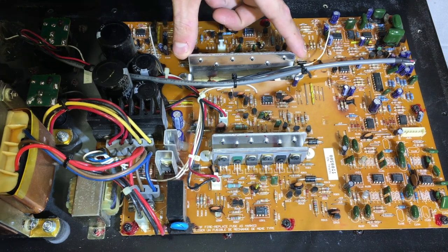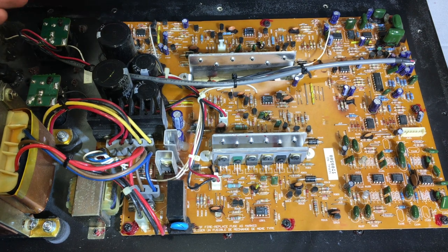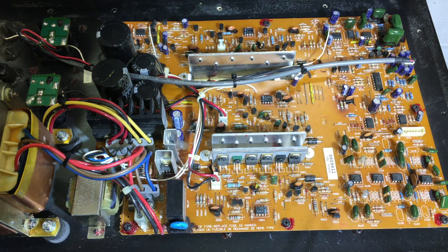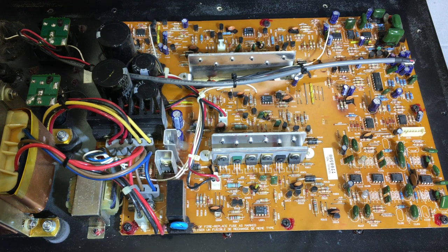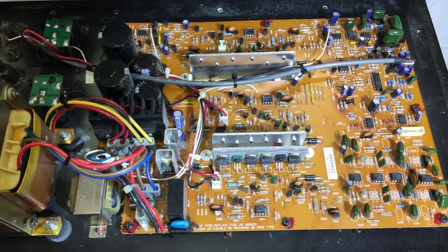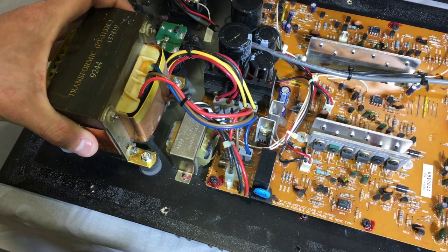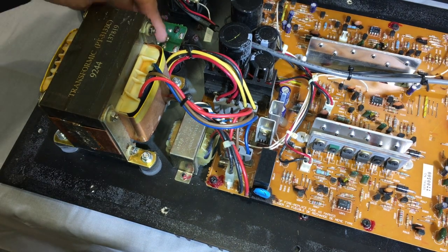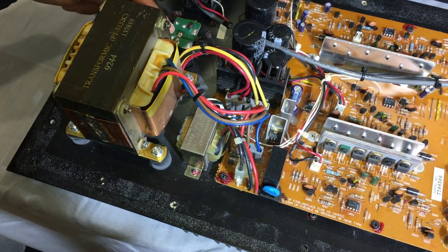And this here - I should probably turn that around - this is for the subwoofer. There are some really big caps in here. All these caps are Nichicon branded, so it's not like they're cheap or anything, which is nice. There's a nice little relay over here - no, actually this relay is just for turning it on and off, not for speaker protection. And check out the size of this power supply.